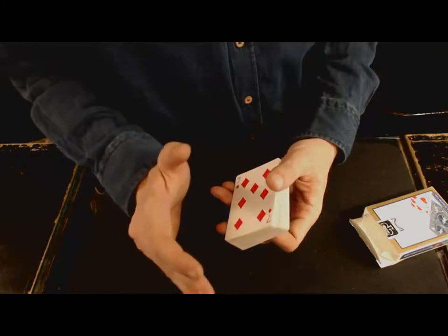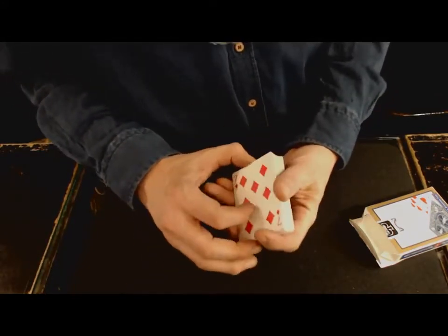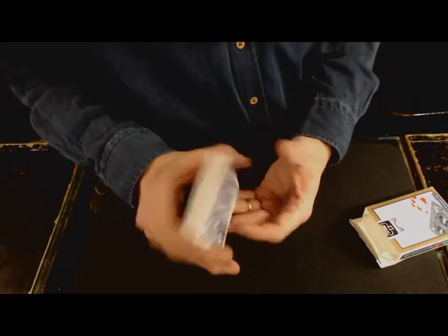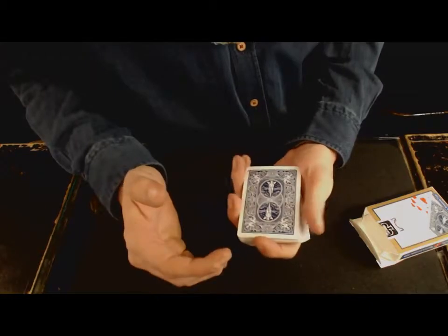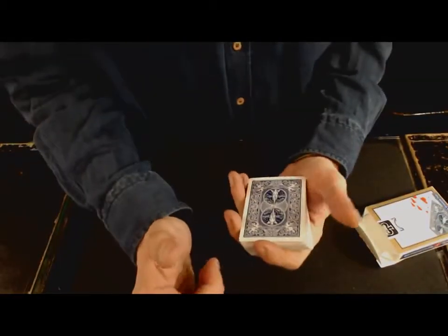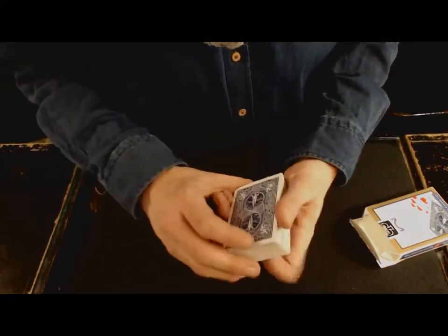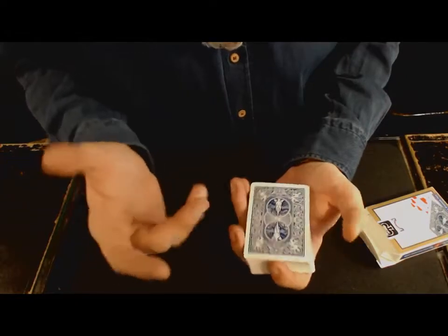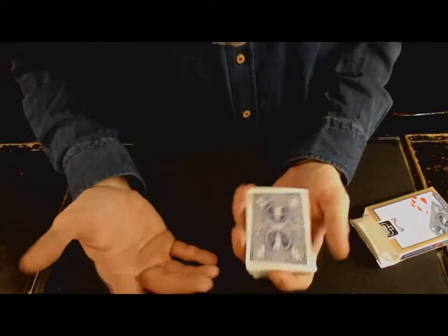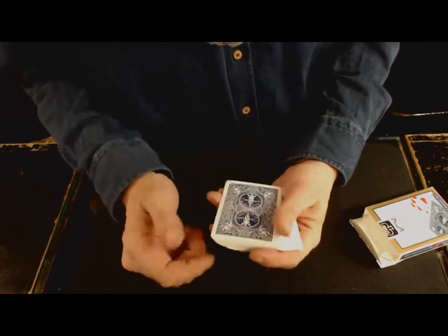Je fais ce tuto parce qu'on a réclamé un tutoriel, donc je vous le fais. Par contre, il va falloir beaucoup, beaucoup, beaucoup d'entraînement. C'est un geste qui est très difficile à faire, c'est un des gestes les plus difficiles en manipulation. Il en existe plein d'autres difficiles, mais le saut de coupe, la classique passe, est assez difficile. Donc il vous faudra beaucoup d'entraînement.